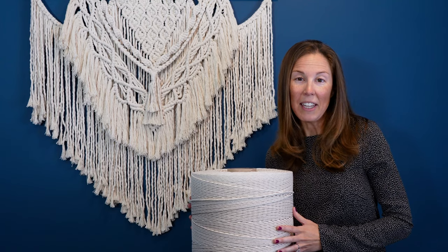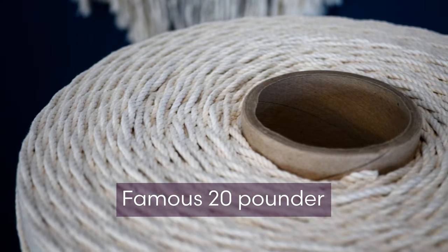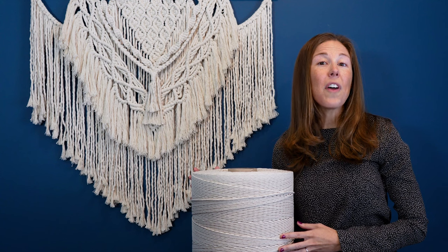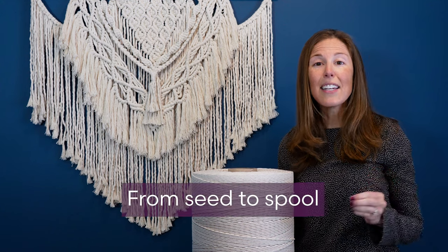Never run out of cord in the middle of a project. We carry bulk tubes and makers love our famous 20 pounder. With our cord, you're supporting US-based businesses from seed to spool.